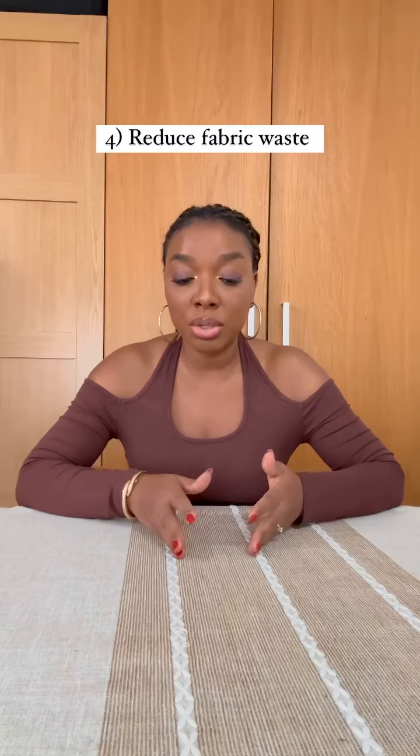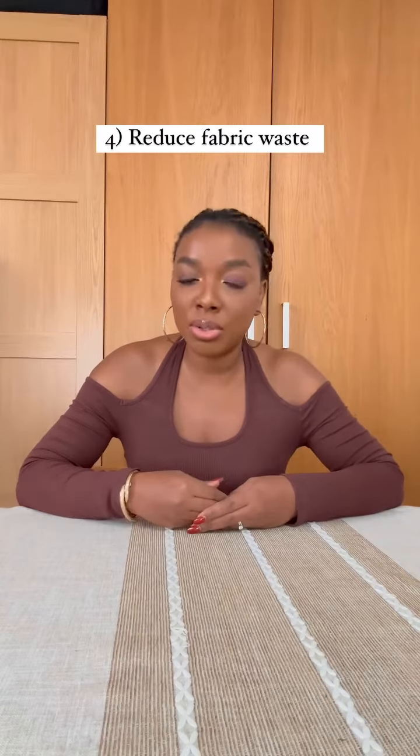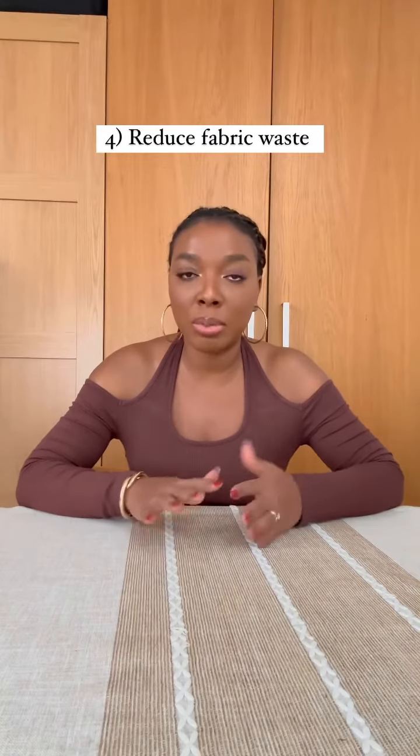Finally, it just helps you reduce fabric waste. When you cut straight onto a fabric a style you haven't made before, you have a higher chance of having to redo that style or a particular part over and over again, and you could run the chance of actually wasting fabric. If you make the pattern and do a quick toile first, you get to see what it looks like on that inexpensive tool before committing to your expensive fabric. It just takes away the headache of fabric waste.